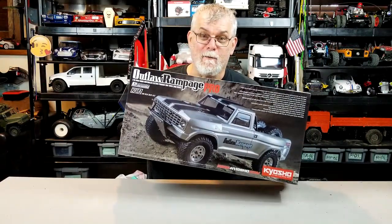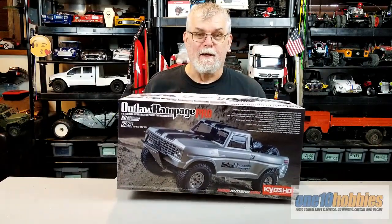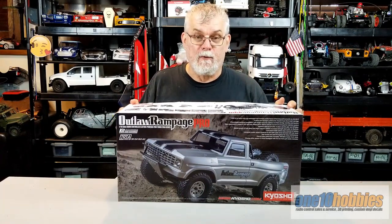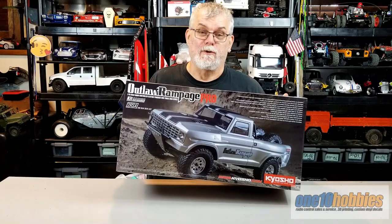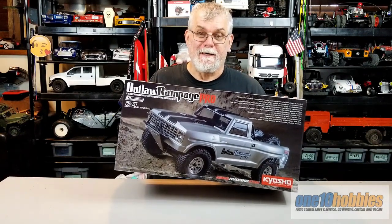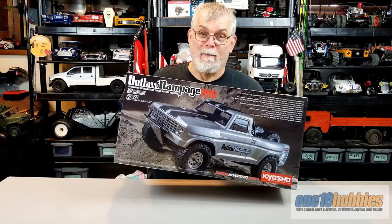Hey guys, Tank here with an unboxing and a quick view of what's inside the Outlaw Rampage Pro kit from Kyosho. Now let's get to it and see what's on the box and inside the box.